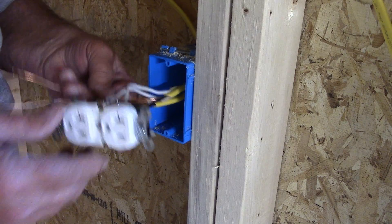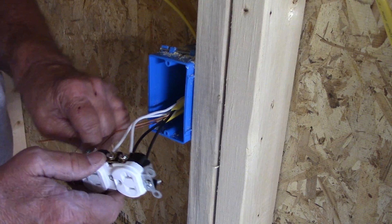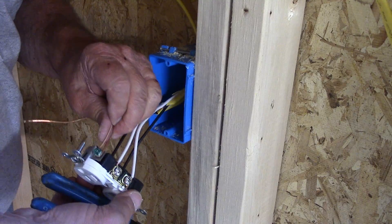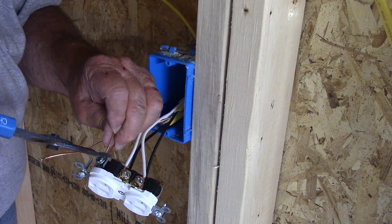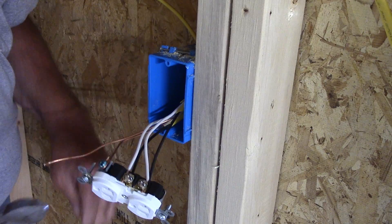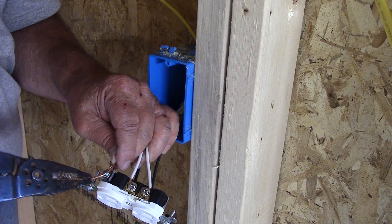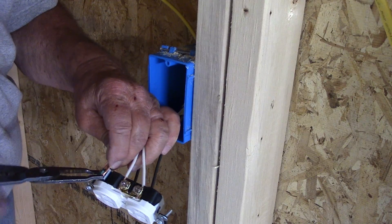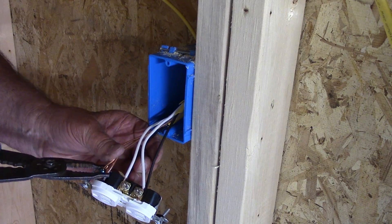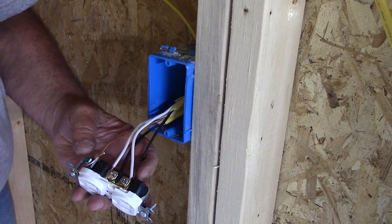Now we're going to connect the two grounds to this lug right here. With this gauge of wire, it's very difficult to get these on sometimes because the screw is so short. I wrap it completely around, cut that off, then take the other one and wrap it completely around it, and cut the extra off.